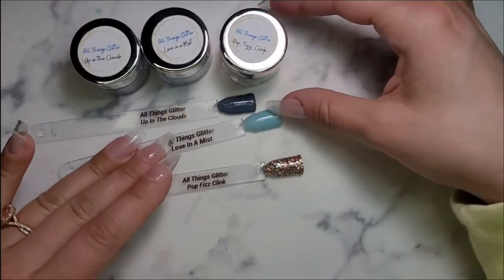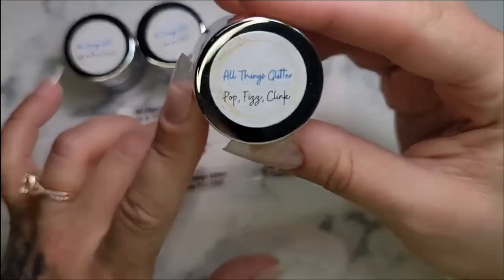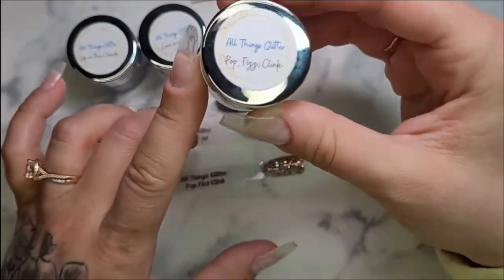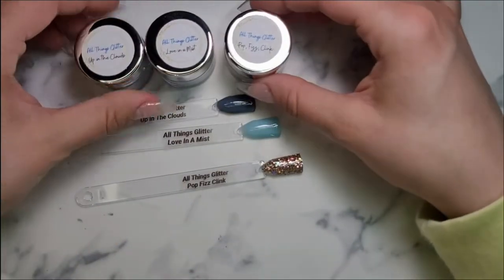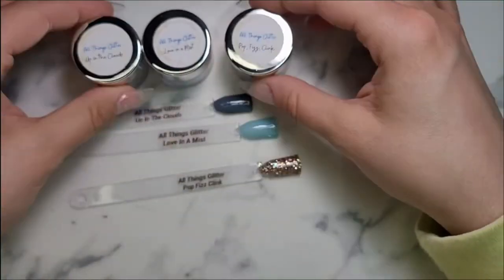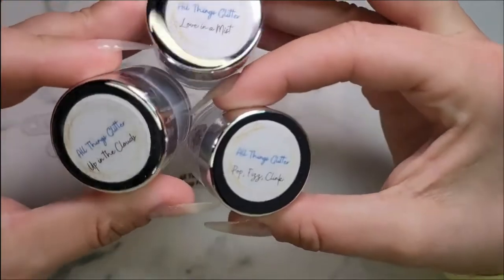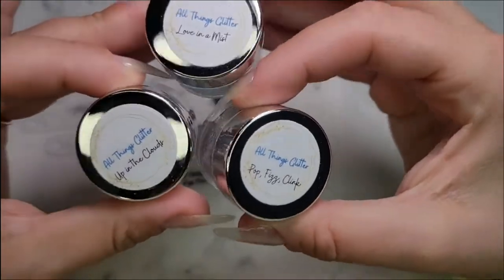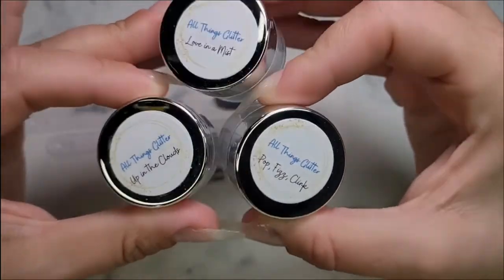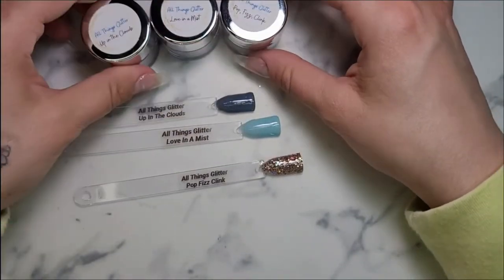Hey guys, welcome back. It's Brittany with Brit's Dips. Today I am doing All Things Glitter Dip Manny. All Things Glitter is a super cute company out in Hawaii, owned by Jessica. I actually have purchased a few of her dips a long, long time ago and I have used so many different colors in multiple different mannies. I love the quality of her products. I'm excited to share them with you today.